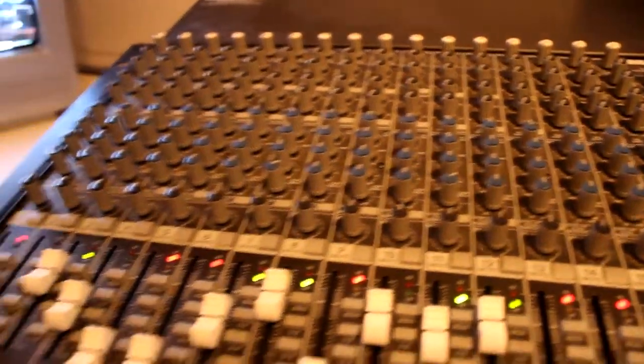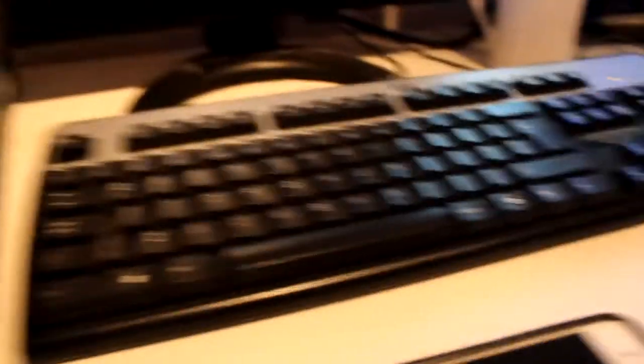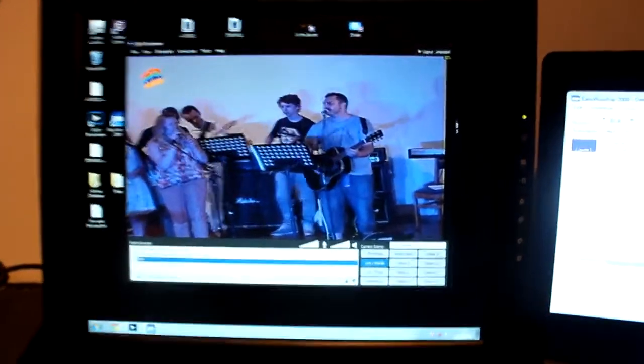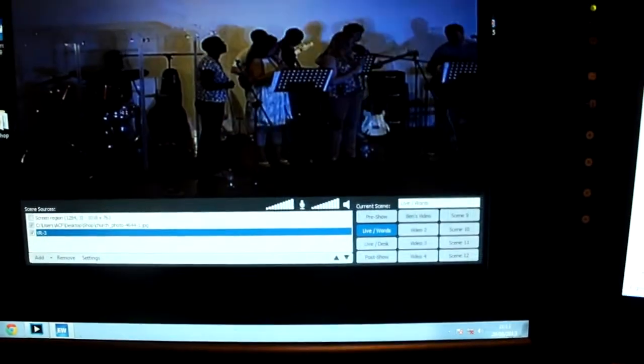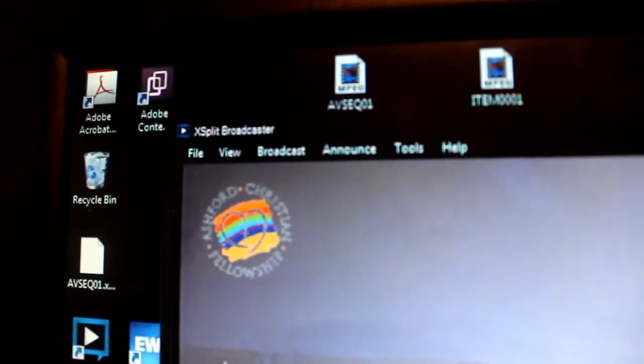Let's see if I can get it in focus. Lots of flashy buttons and all that stuff. Come through to here — it's my mobile phone. Yes everybody, I have an iPhone. Then through to here, if I can get it in focus, should be able to see what program this is. There we go. This is Xsplit.